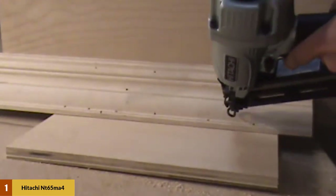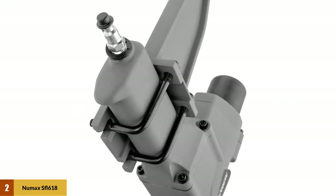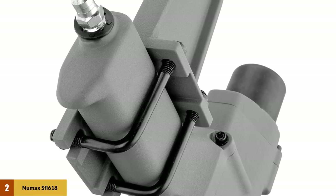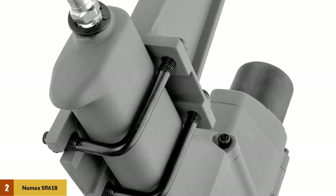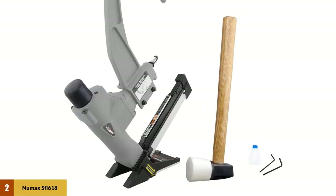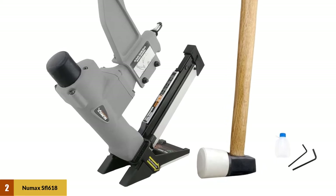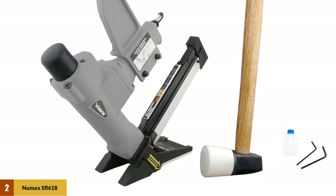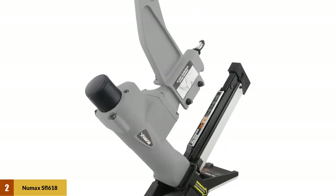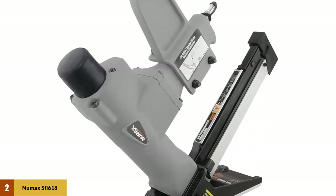This nailer is made for detailed work and comes with a no-mar tip, safety glasses, and a convenient carrying case. At number two: the New Max SFL618 pneumatic flooring nailer. This tool comes with a lot of versatility — you can use it with T-cleats, L-cleats, and staples. It has a large magazine that holds up to 120 fasteners, giving you the freedom to do continuous work without frequent reloads. It comes with two interchangeable base plates that allow you to use it with both half-inch and three-quarter inch flooring. The solid aluminum structure is strong but not too heavy.